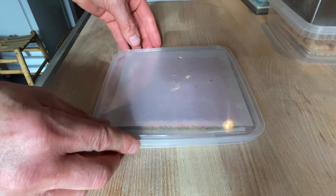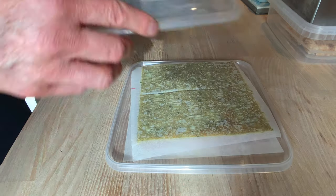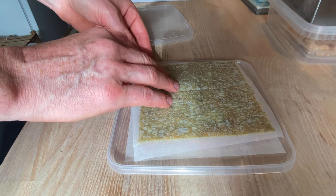Turn the bottom layer upside down on a piece of baking paper. That keeps it straight when it cools down in the fridge.